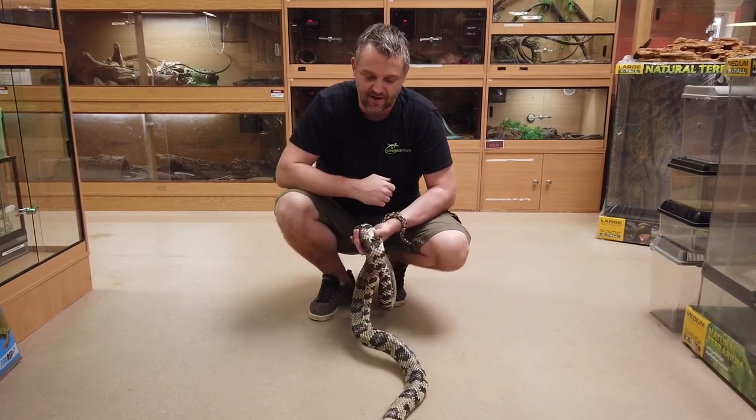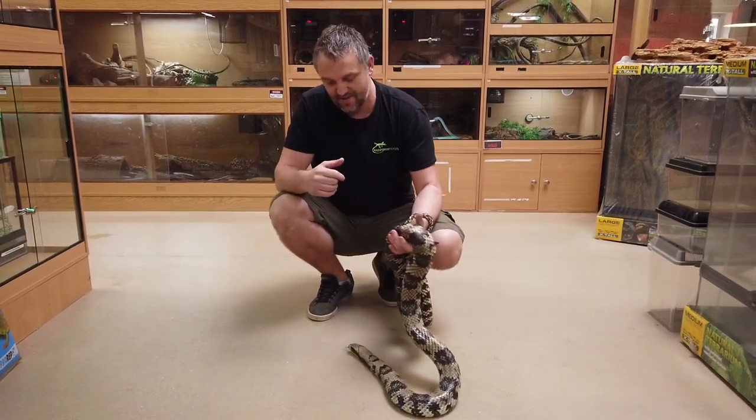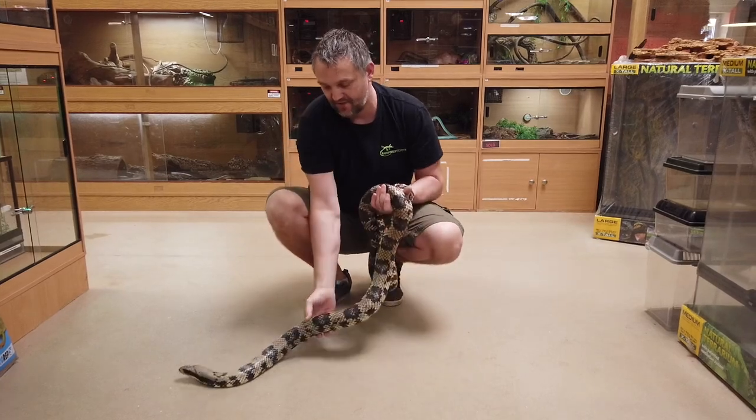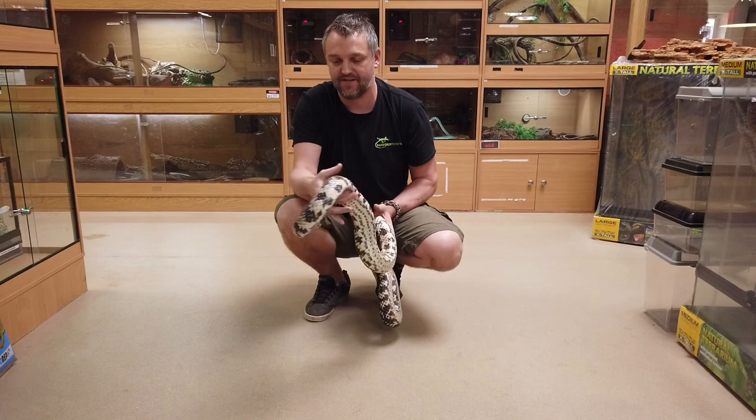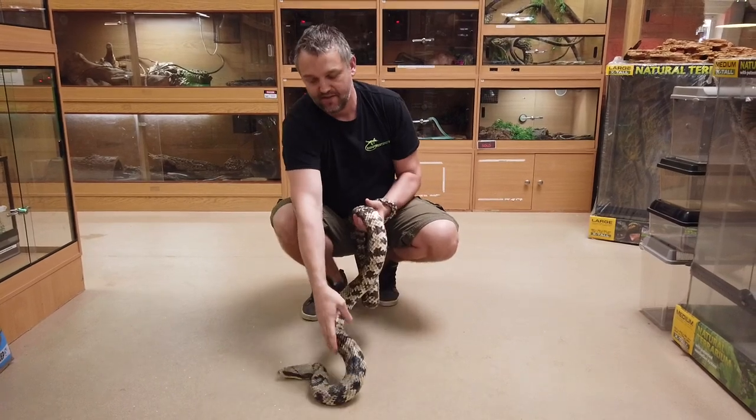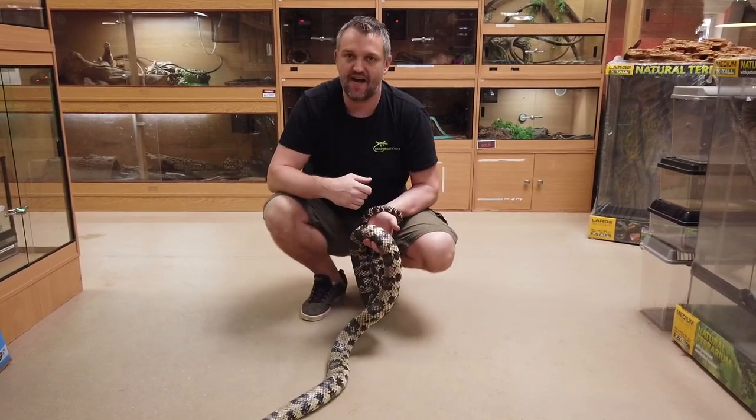It is a relatively large colubrid. Females get way bigger than males — this is a female, she's about six feet long. Potentially they can get to eight feet, and supposedly even ten feet. A male is literally half that size.